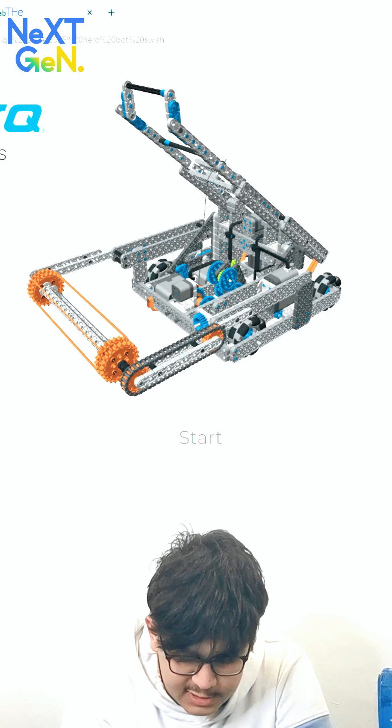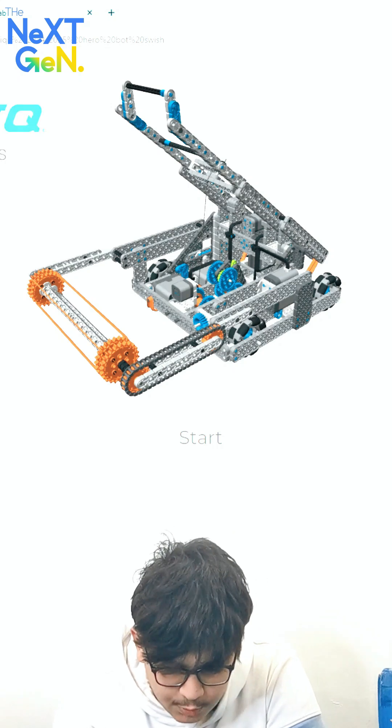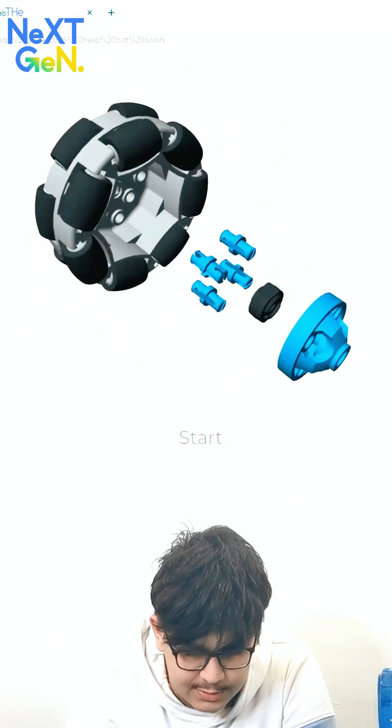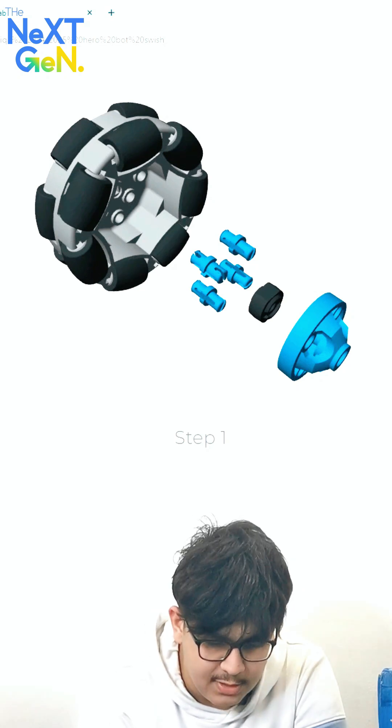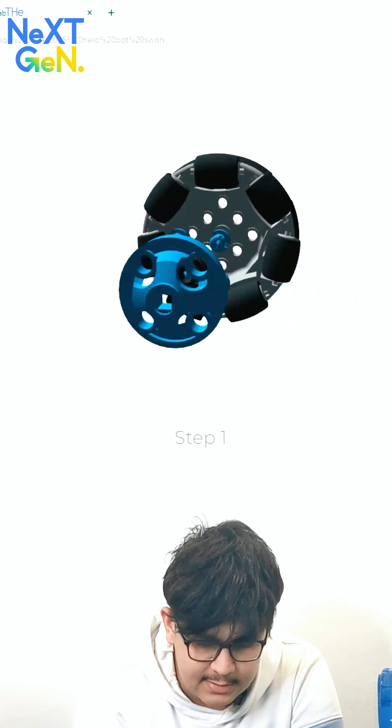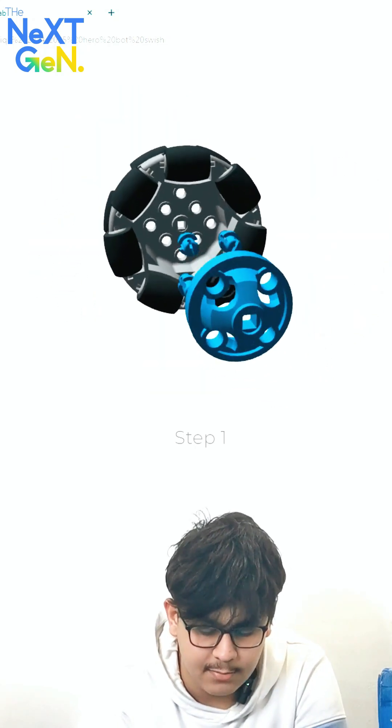Then we can click on this button right here and it's going to start showing us the steps on how we should build it, as well as how many times you need to repeat each step. It's going to display everything in 3D form so you can see it in a much easier and more convenient way.